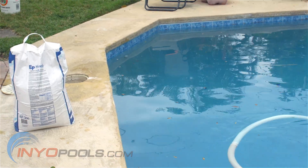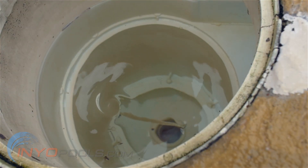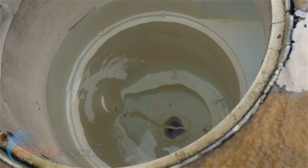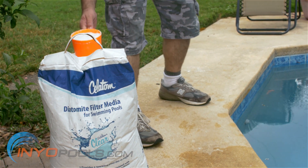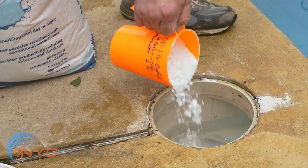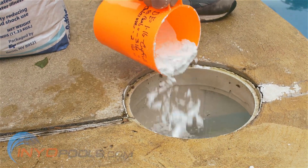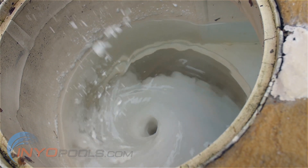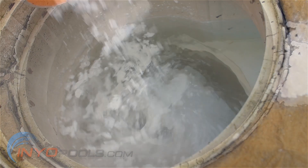Now it's time to add the DE powder. Remove the cover to the skimmer that is closest to the pump and the filter. After the skimmer starts making a cyclone, you can slowly start to add the desired amount of DE powder into the skimmer. A word of caution: be sure to wear a mask while adding the DE powder — you do not want to breathe this powder into your lungs. Be careful, because if you simply dump the DE powder into the skimmer, you may clog the pipes.